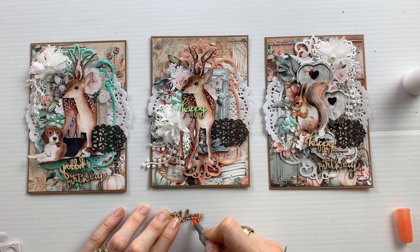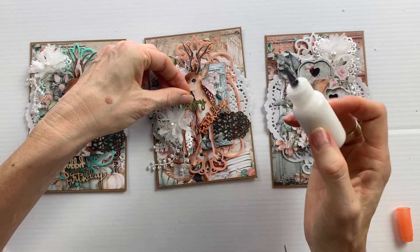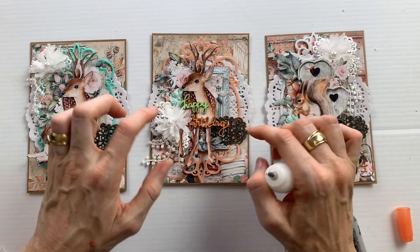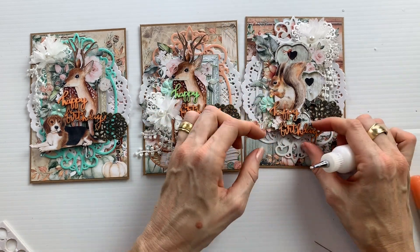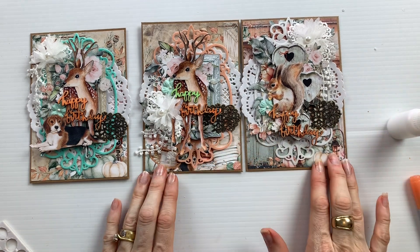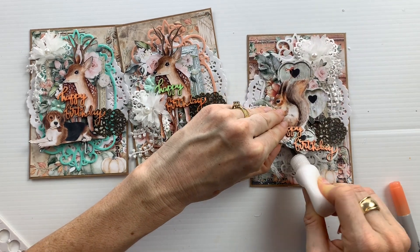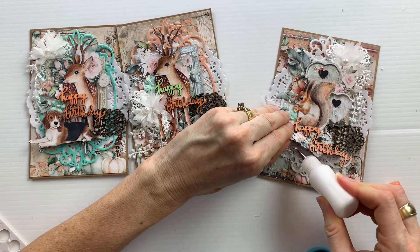I really wanted these to be birthday cards so I found some little wooden chipboard - wooden veneers that I colored. The green 'happy' was actually already colored in my stash, but I colored all the others orange to match the collection. Sometimes I think it's nice to have a sentiment on the card, and these little wooden chipboard sentiments are perfect for adding on top because it changes the texture as well.